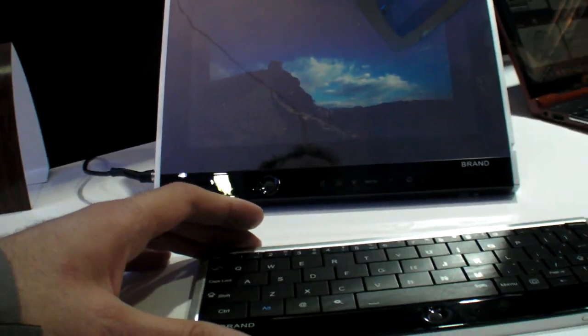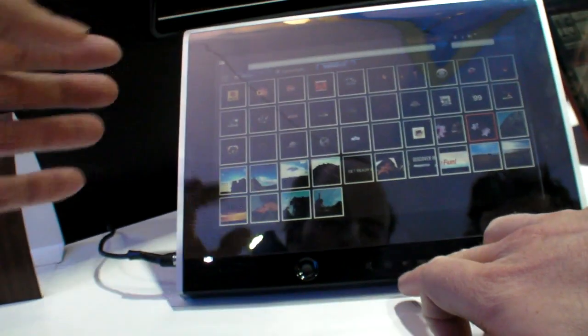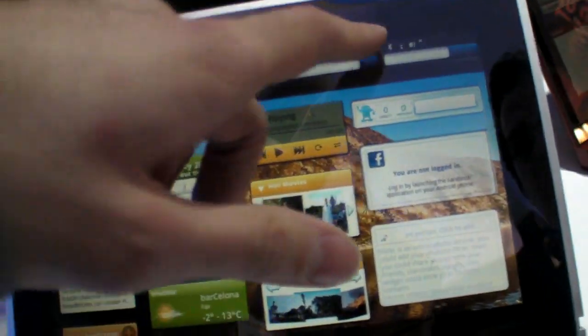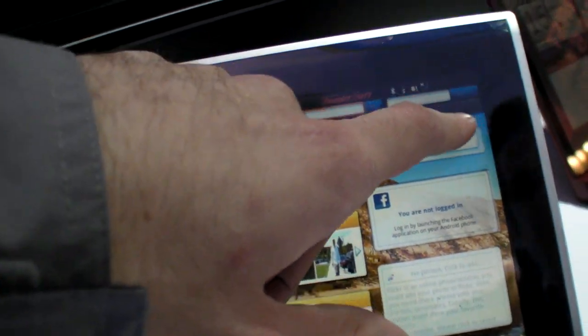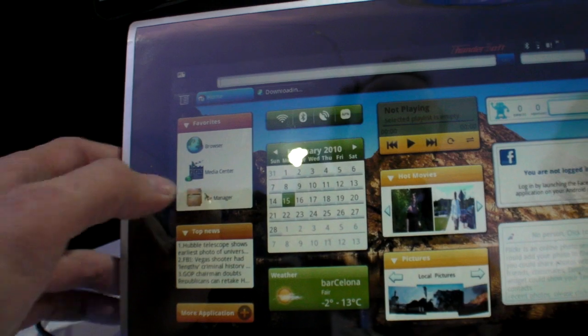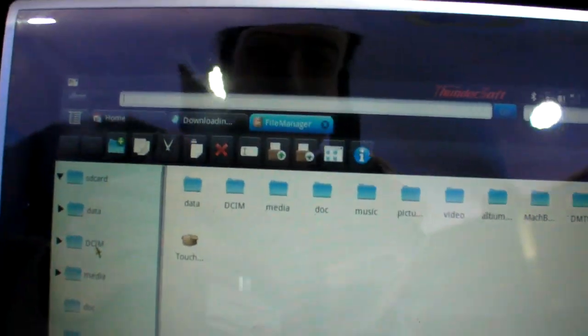So there you have it — the full tablet that turns into a laptop, running Android, very customized with a customized file manager.